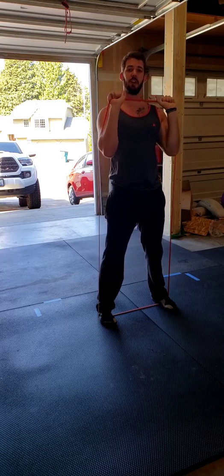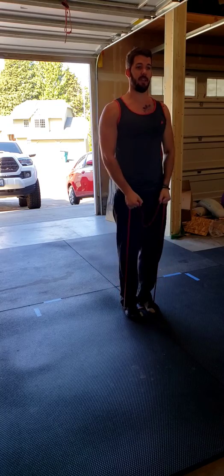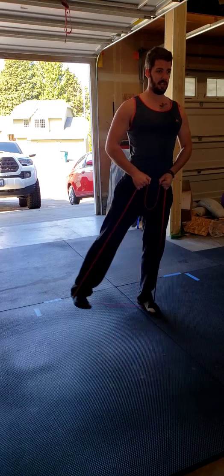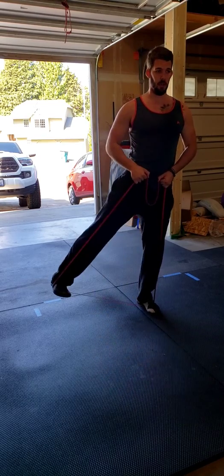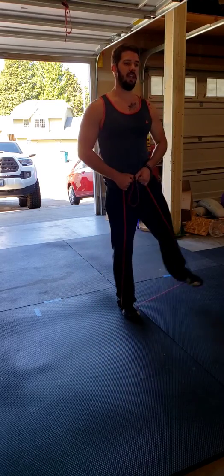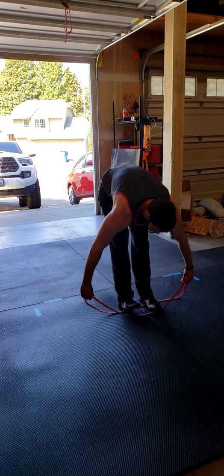From here we're going to drop into some hip abductions. Bring your feet together, choking up on that band slightly, holding it right up tight with good posture. We're just going to kick that foot out as far as we can. You can stay on one leg for 12, or alternate between your right and left for 12 each side.